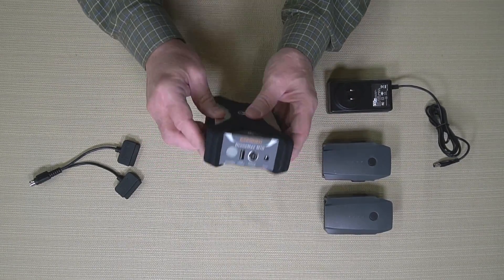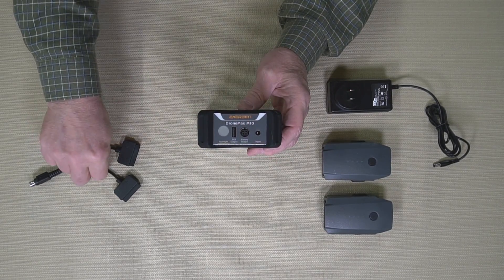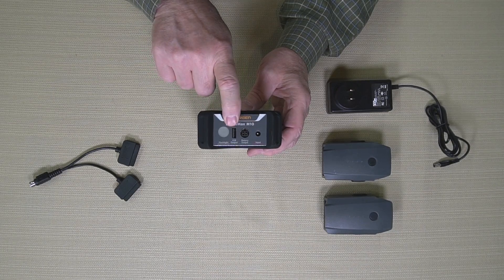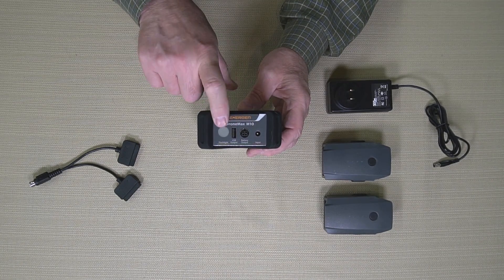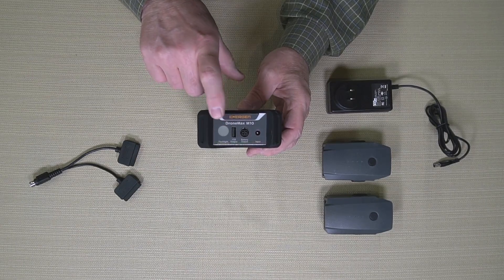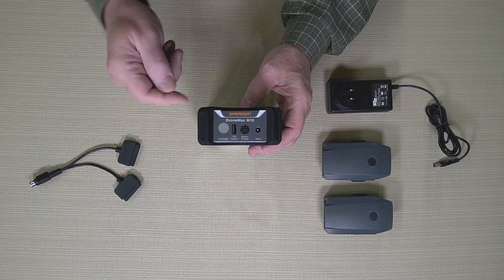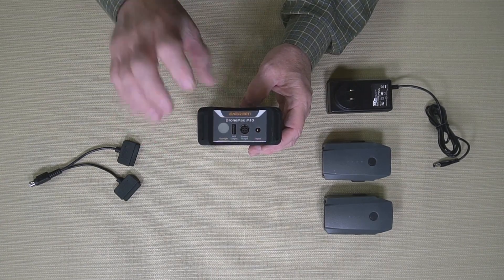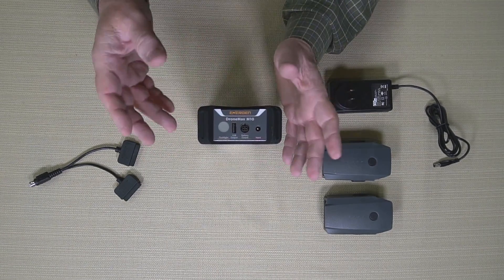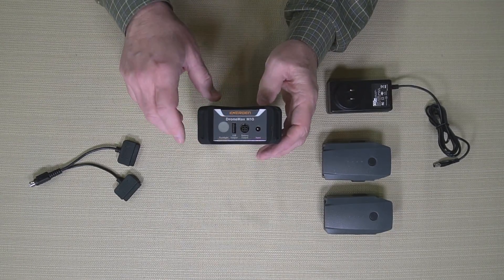Looking at the front of the unit, there's a connection where you actually charge it, a second connection where you use the dongle to charge the batteries, a full-size USB connection that delivers 2.4 amps of current, and a flashlight. These guys were clever enough to build a flashlight in here with three different modes — it'll either be on, strobe, or go into SOS mode. If you're out and people understand what SOS is, you can put it in SOS mode and somebody can come to your rescue.